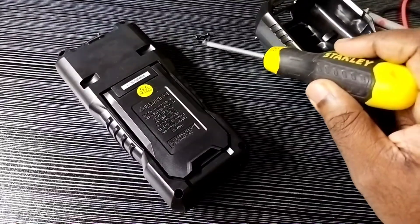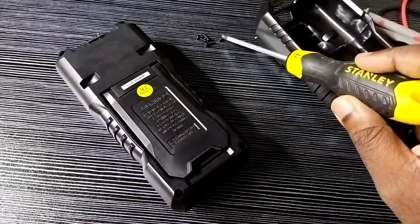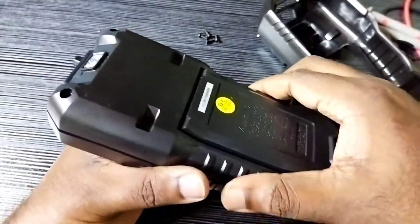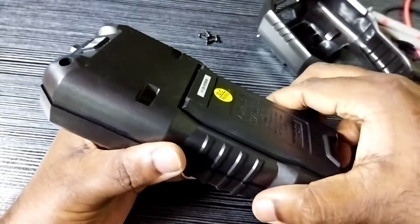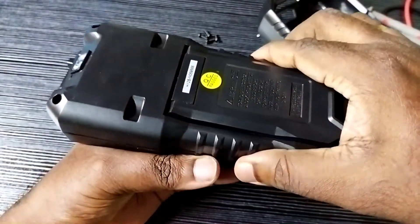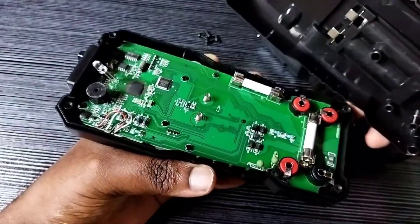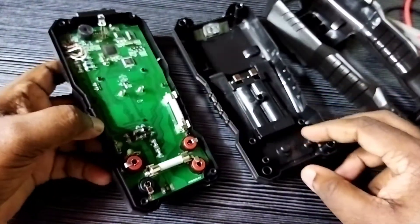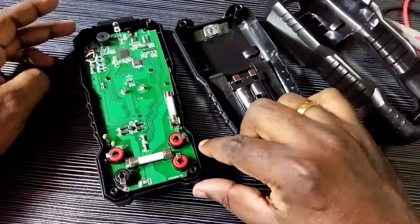I have removed the four screws and we can open it like this. Inside, we will be able to find two fuses — we can see two fuses here.